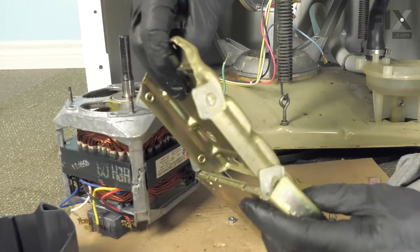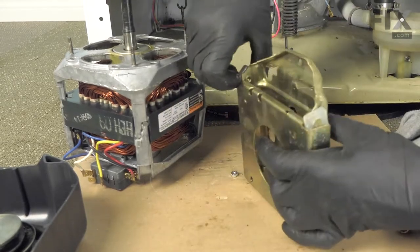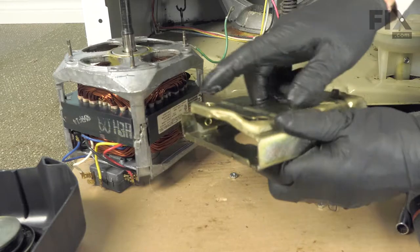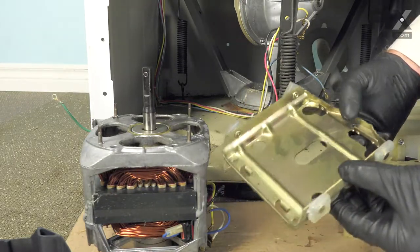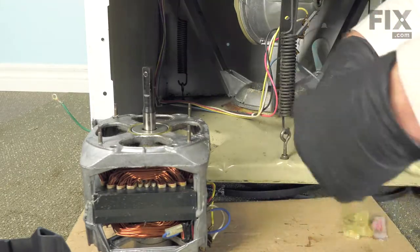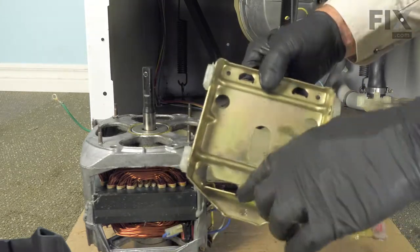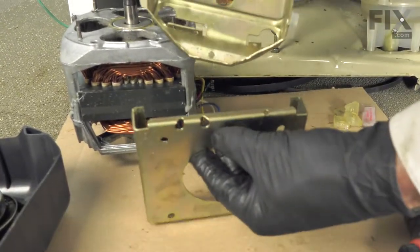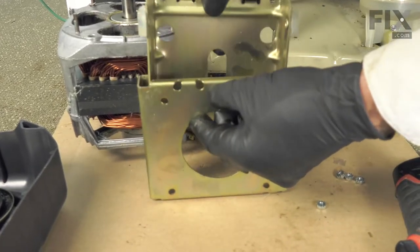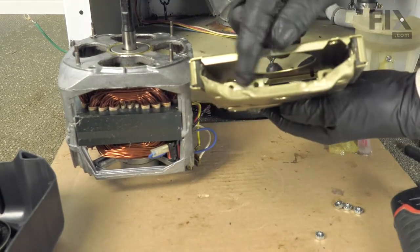Now we'll insert that lower portion into the upper portion, lining up those glides, and make sure it slides freely. Now that we have the glides lubricated, our next step will be to attach the two halves of the motor mount. The easiest way to remember how it goes together is the two hooks for the spring need to be on opposite sides. We'll tilt that upper portion up, slide the two halves together, so we have two hooks on each side.